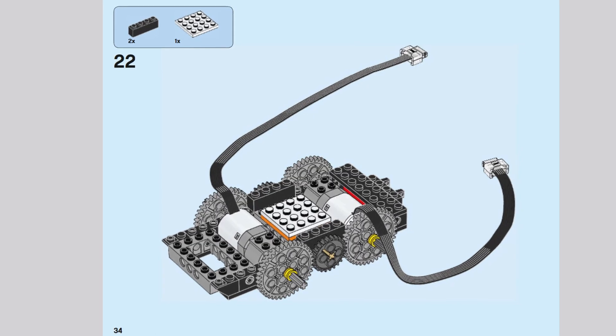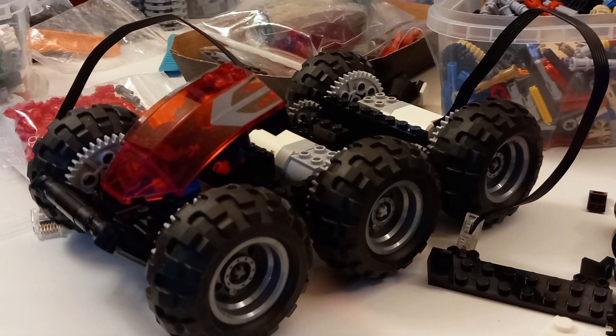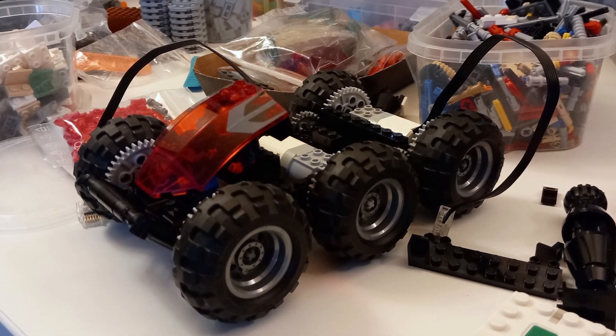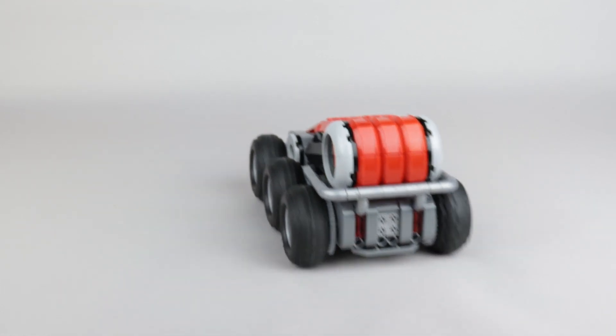I used the basic chassis from that set as my starting point, as for my first motorized vehicle I wanted to keep things basic and make sure it actually works. So one motor drives two wheels on the left, and the second motor drives the two wheels on the right. This removes the need for an actual steering setup, instead working like a bulldozer, where you just drive one side at a time, or both to go straight.